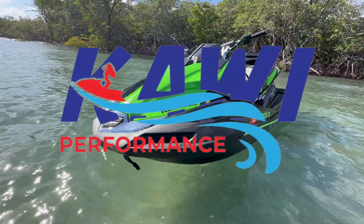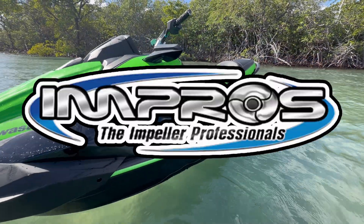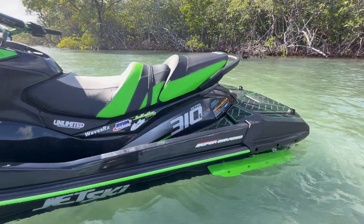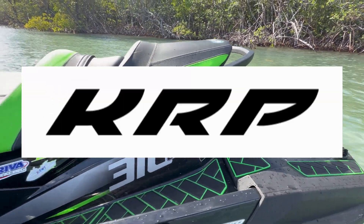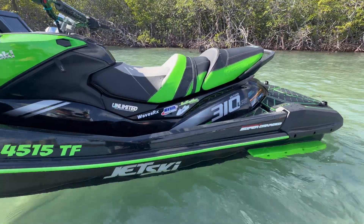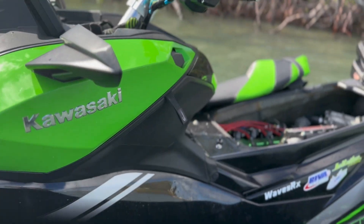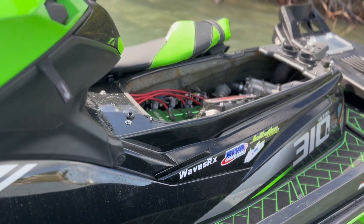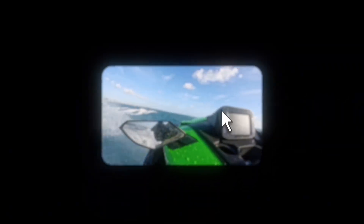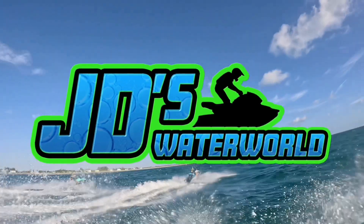Special thank you to Kawi Performance, Riva Racing, Impros (the Impeller Professionals), Unlimited PWC, and KRP Lay Dynamics for making this build possible. You can find links to all the products featured in this video by checking the video description. Thank you for watching — if you enjoyed this video, hit the like button and subscribe for more exclusive jet ski content, only on JD's Waterworld.